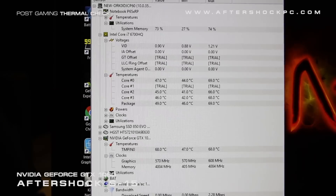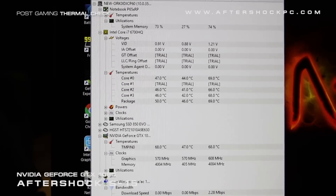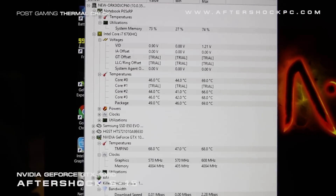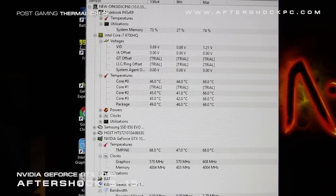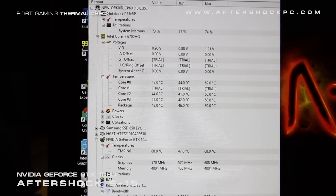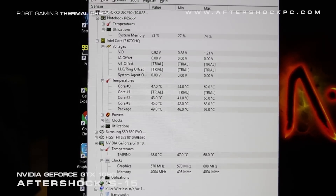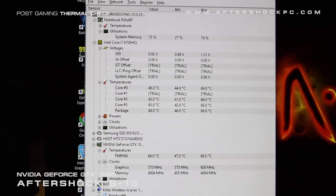The temperature will vary depending on the ambient air temperature, and with just how cool these graphics cards run, we are really, really impressed. We foresee much more possible via overclocking, and we'll be doing some videos to show you how you can overclock your graphics card with our built-in tools in the new S-Series. To learn more, visit us at www.aftershockpc.com to build your dream gaming rig.